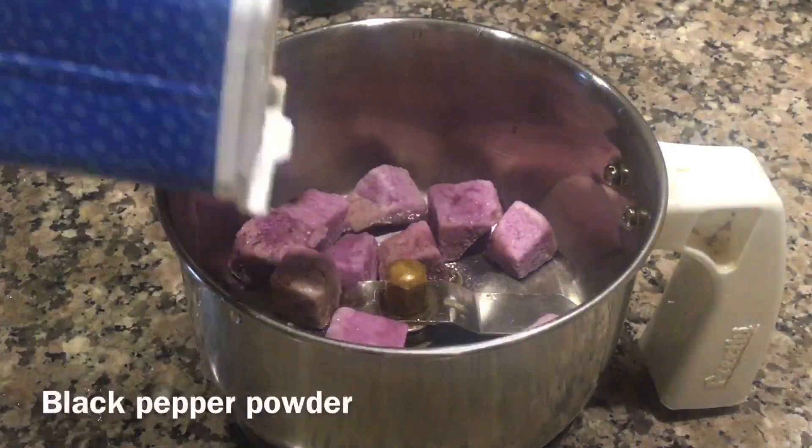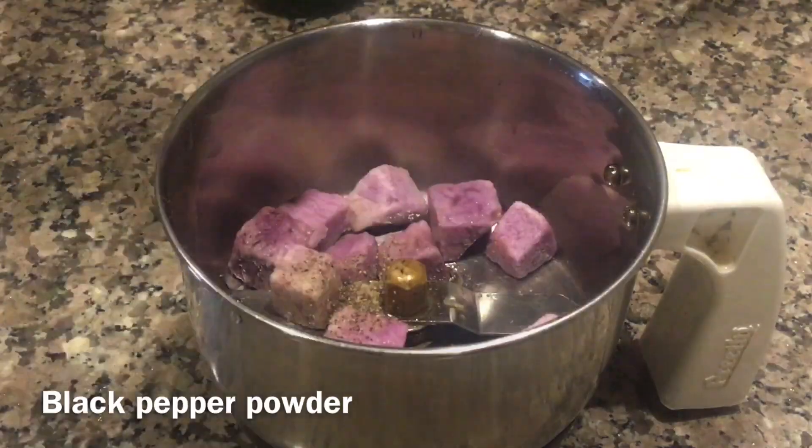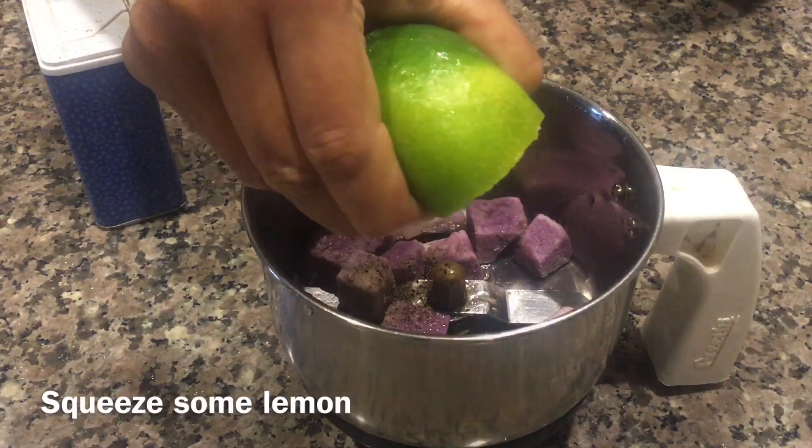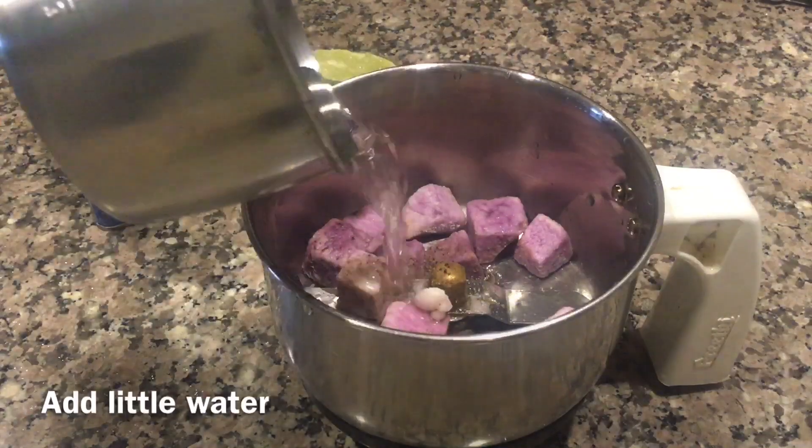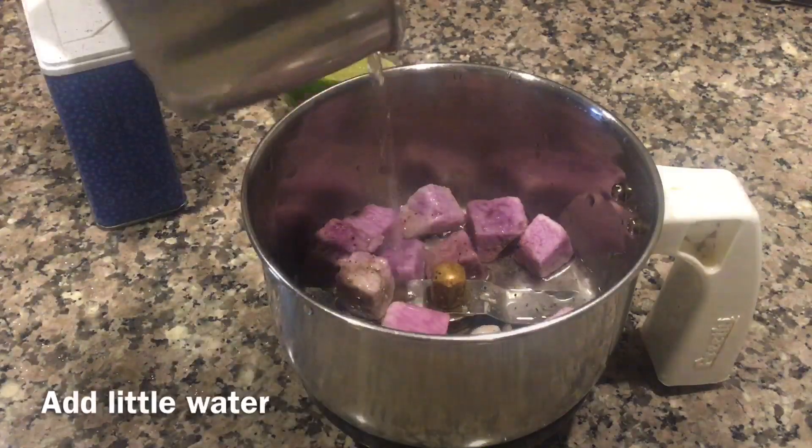Take some kandha (onion) pieces. To this, add black pepper, squeeze some lemon, add sendha namak (rock salt), and a little water. Now grind it.